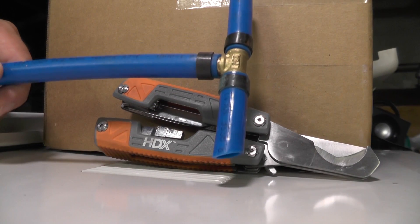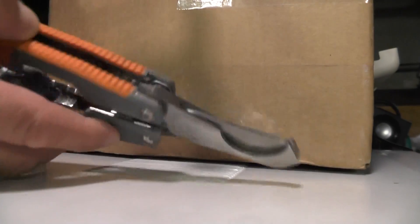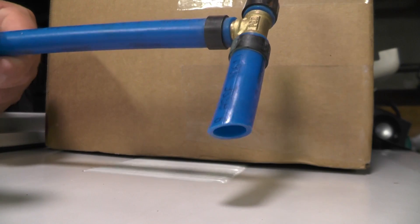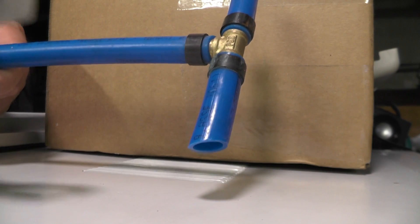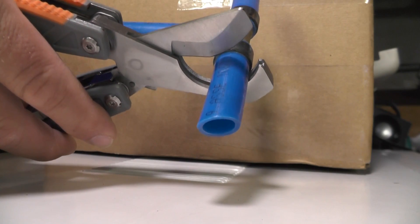Here's a little video about how to cut pex tubing. We're going to use a pair of pex tubing cutters from Home Depot and snip the end of this pex tubing off of this fitting. You just take your cutter — I like to line it up right next to the old fitting.